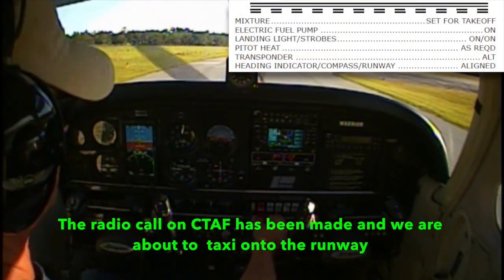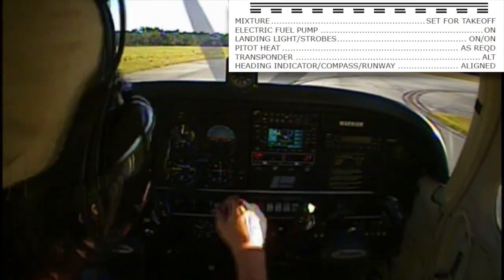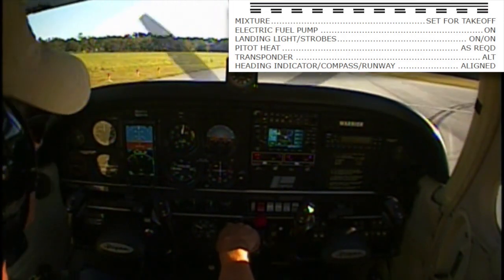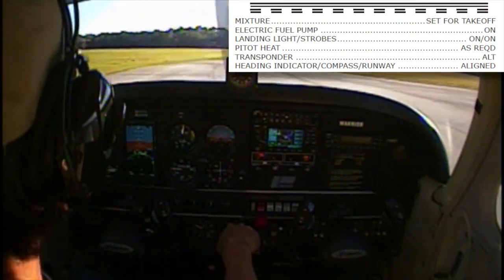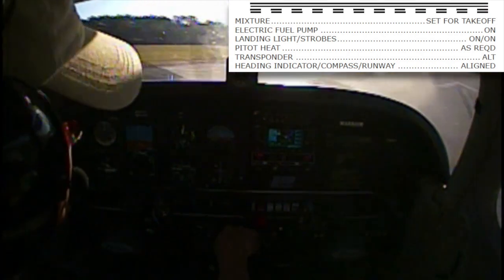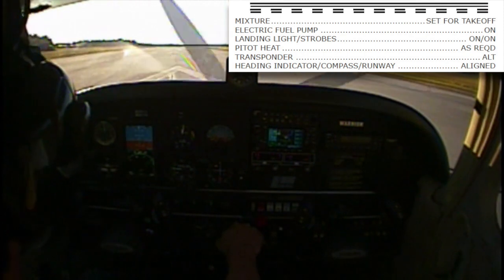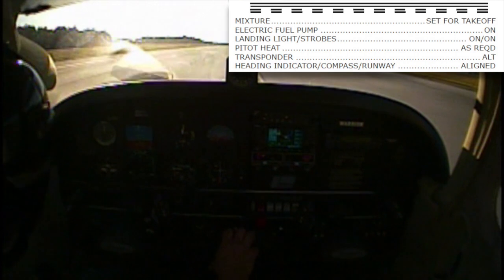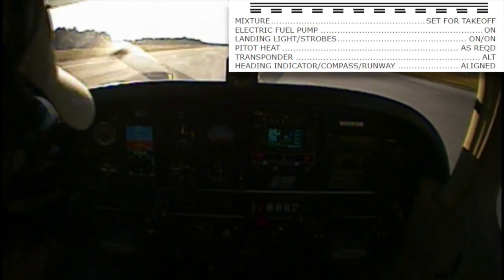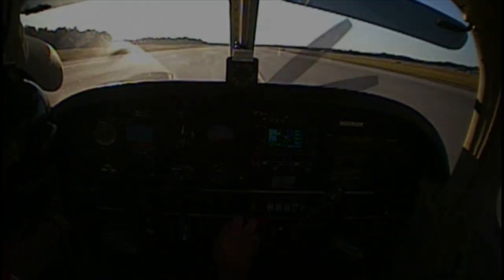Trim is set to base, mixture rich, fuel pump on, pressures check, landing light is on, strobes are on, transponder set 1200, area is still clear. Alignment check — west, west, and we're on 27, everything agrees there. Normal takeoff, slight right crosswind. Engine static.